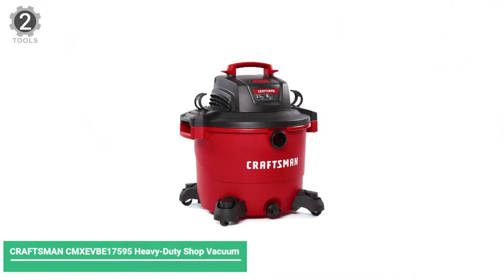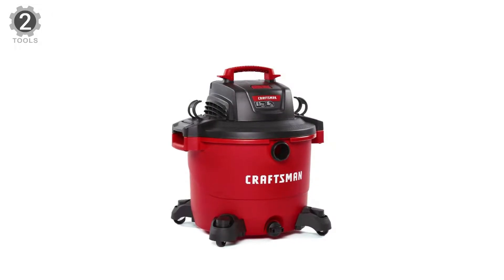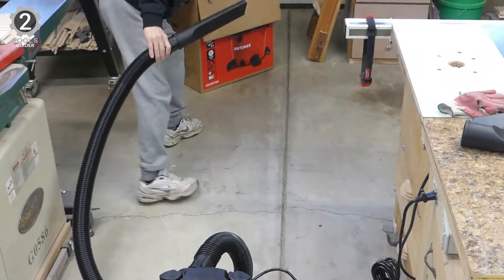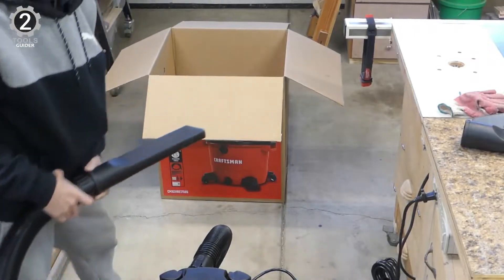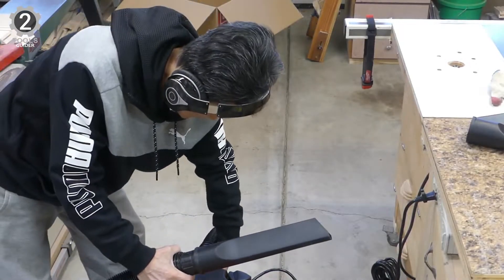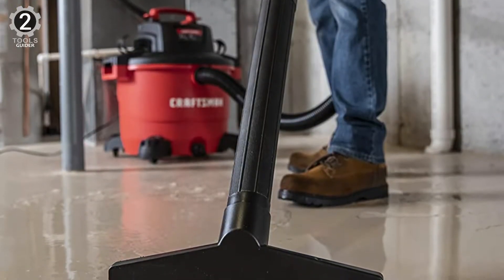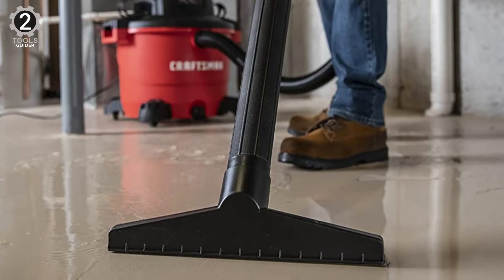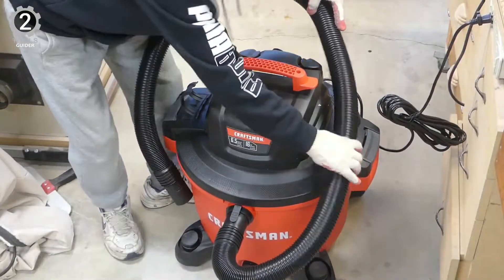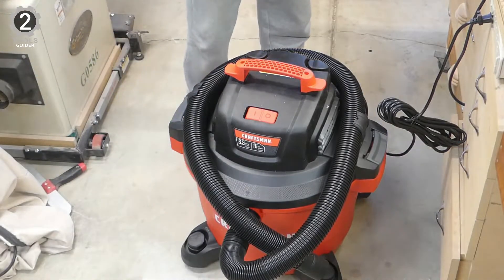Number 2: Craftsman CMXEVBE17595 Heavy-Duty Shop Vacuum. The Craftsman CMXEVBE17595 Heavy-Duty Shop Vacuum features the most powerful 6.5-peak HP motor, making it the ideal solution for tackling large cleanup projects in the garage or on the job site. Large-scale renovations or floods are an easy task for this large shop vacuum. This wet-dry vac includes a car, utility, and wet nozzle. A large 2.5-inch diameter hose is also included with added dual flex that resists kinks and crushing. Onboard hose storage plus accessory and power cord organizers help eliminate unnecessary hassle and reduce overall storage space.